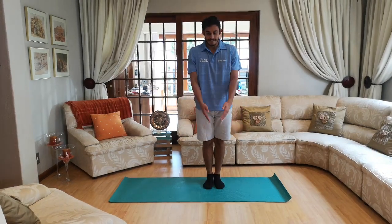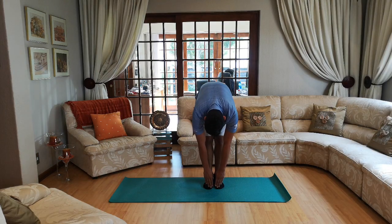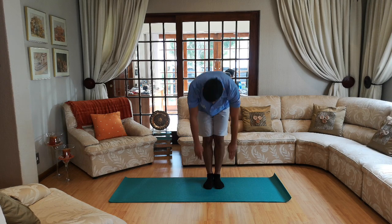Next one — bring your legs nice and close and let's go down again. Ten, nine, eight, seven, six, five, four, three, two and one. Nicely done guys!